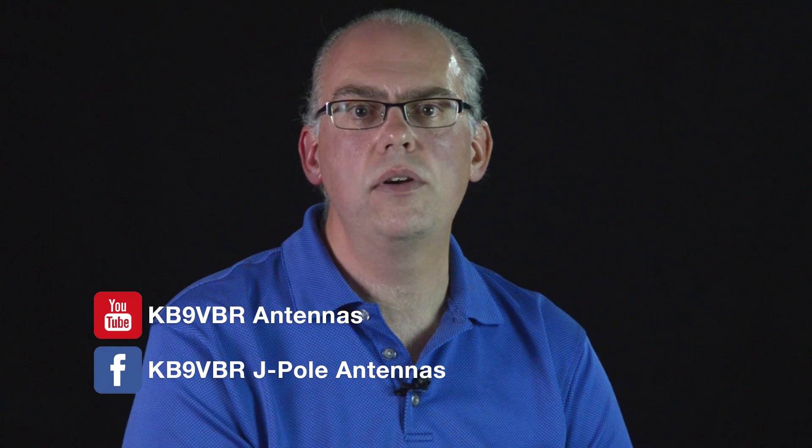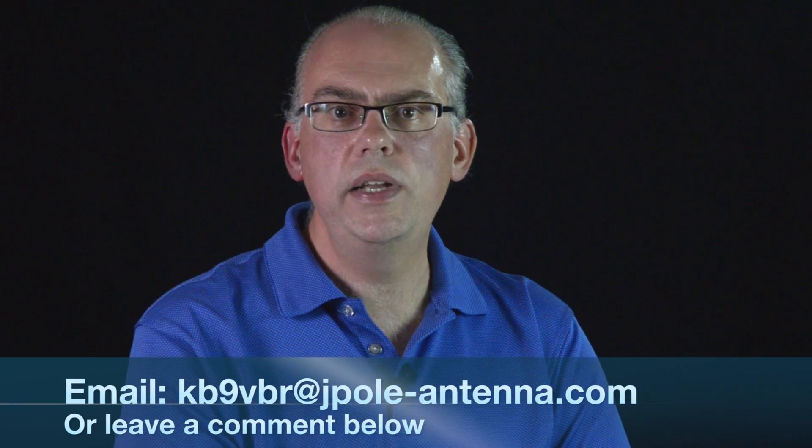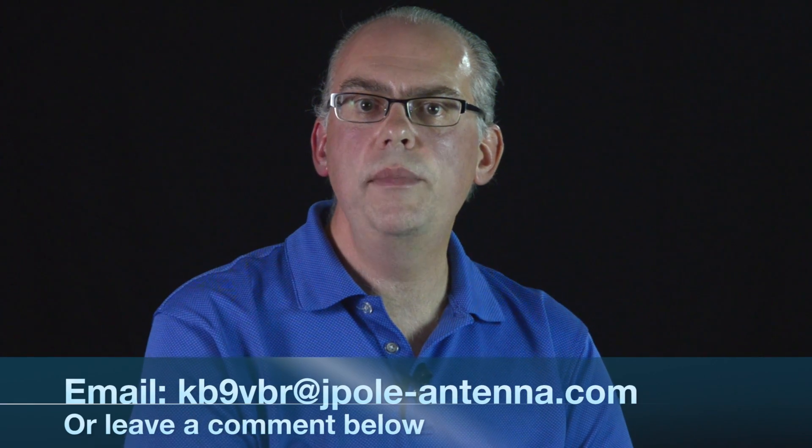Well, that's it for this episode of Ham Radio Q&A. Read more about amateur radio and antennas on my blog at www.jpol-antenna.com and of course follow us on Facebook and subscribe to this YouTube channel if you haven't already done so. If you have a question you'd like answered, please leave it in the comments below or drop me an email at kb9vbr at jpol-antenna.com. I'm Michael, KB9VBR, thanks for watching, and 73.